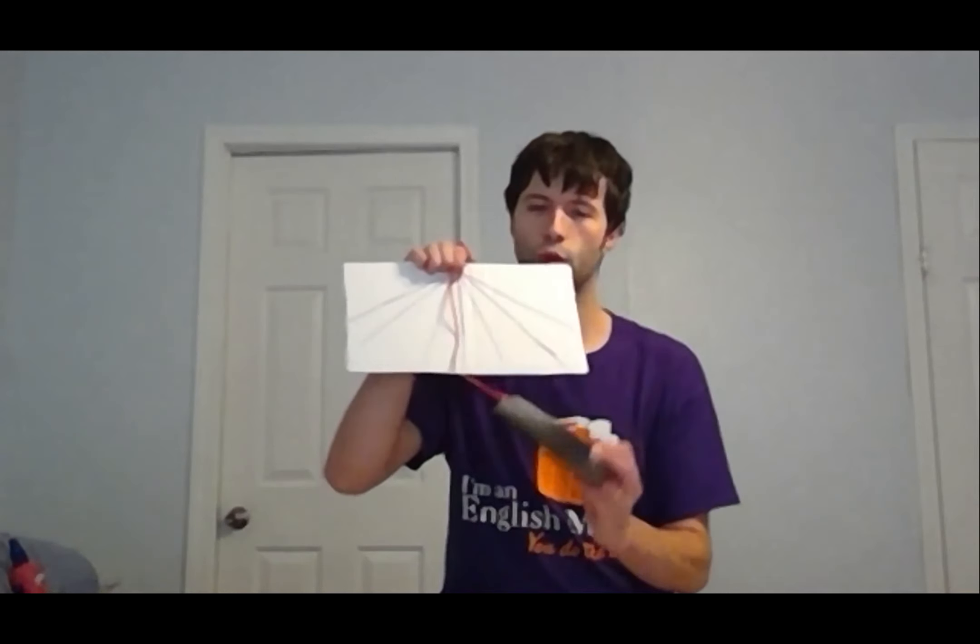Hello, physical systems class. I'm in my PJs today and it doesn't bother me at all. So what I have here is an accelerometer. It looks like headphones jostled onto a phone, which is hanging from a piece of cardboard with some purple lines on it, but it's actually an accelerometer.